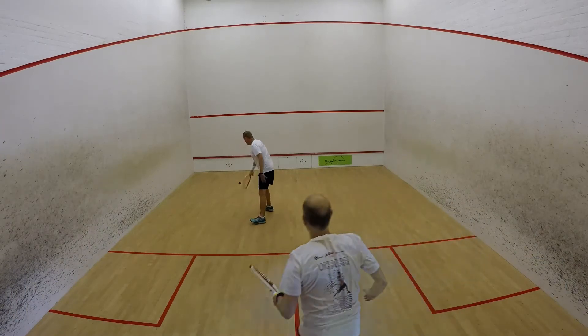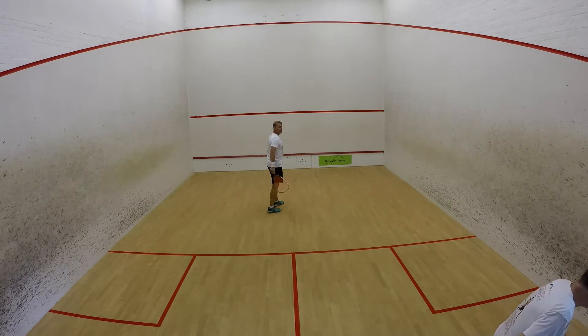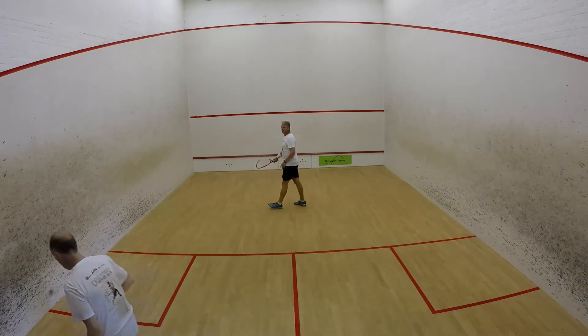Practice four: boast versus straight drive. The front player can only play a straight drive, while the player at the back boasts.